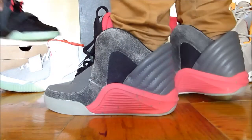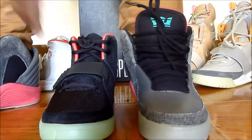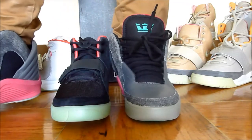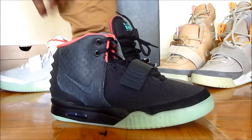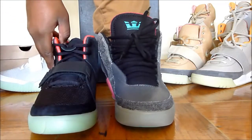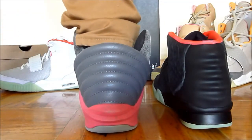Here is a side-by-side comparison. The shape — they do favor each other, I'm not going to lie. Also let me show you the tongue. There's this pink here. Really, the main similarity — and these are two different shades of pink honestly. This is supposed to be solar red, whatever. I guess I can kind of see how people would say that they do favor each other.